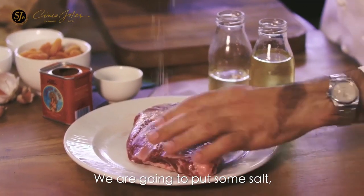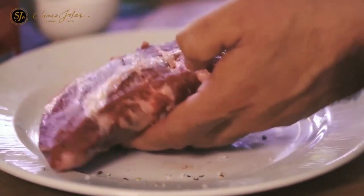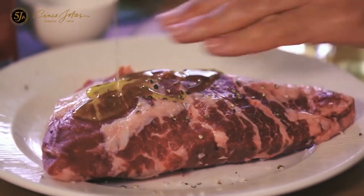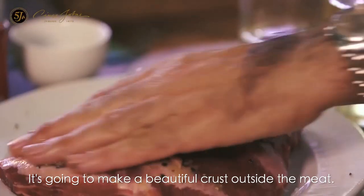We are going to put some salt — plenty of salt — pepper, and olive oil. It's going to make a beautiful crust outside the meat.